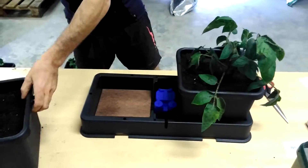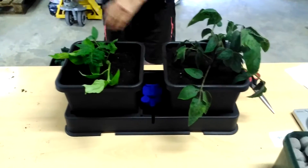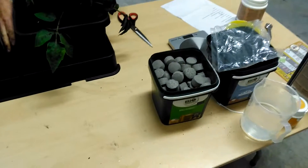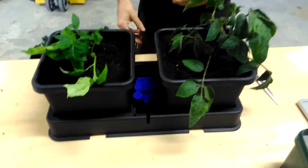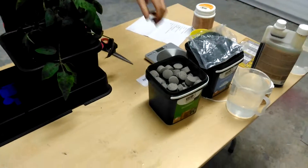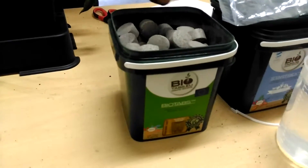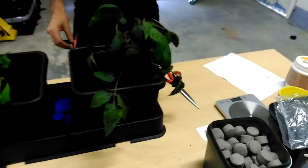It goes in like that. There will be a cap there. We'll do another video showing you how we actually connect all this up. But for the time being, the next stage is the bio tab. Here they are — they smell delicious.